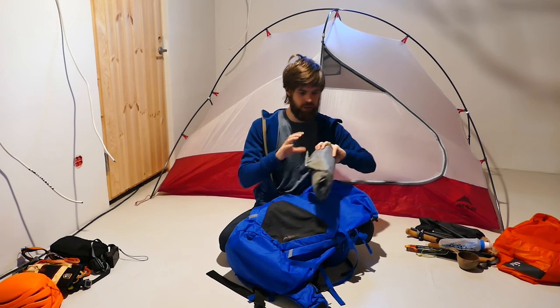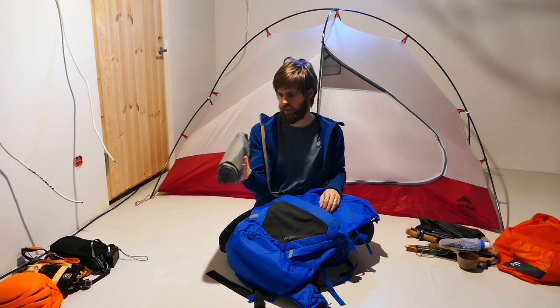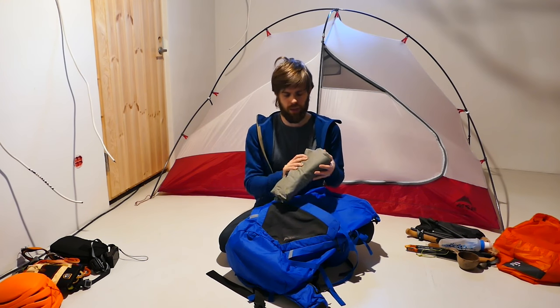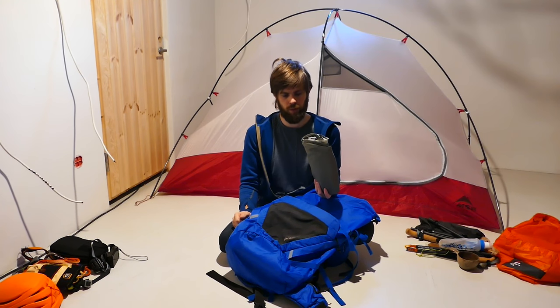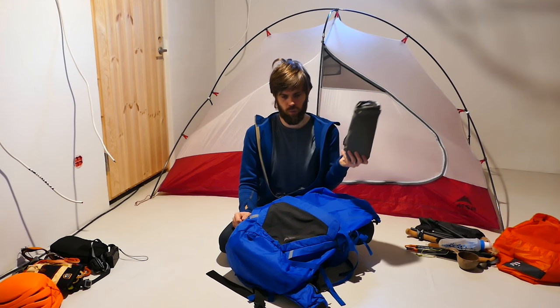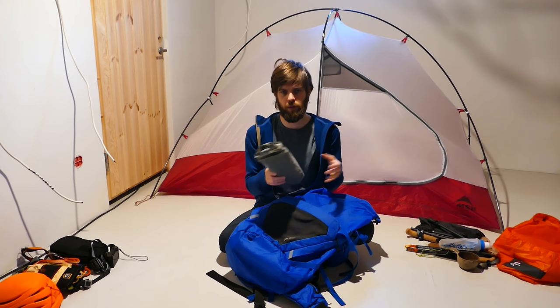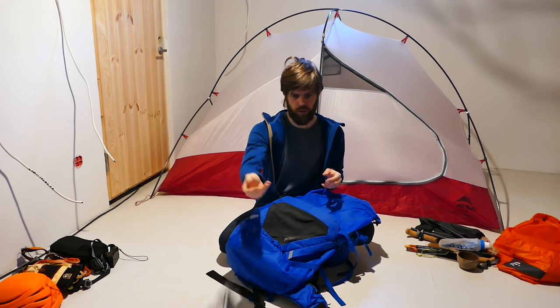And finally the last piece of the sleeping system puzzle. This is the Therm-a-Rest X-Therm. I've had this since it came out — so I guess four or five years, many seasons slept on this: winter, autumn, whenever I fear it might get cold, I take this. Light and warm, exactly what I like. Full length, because I don't like my legs making that drop at the knees — super uncomfortable.